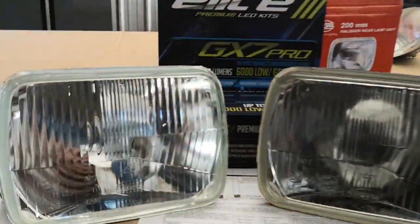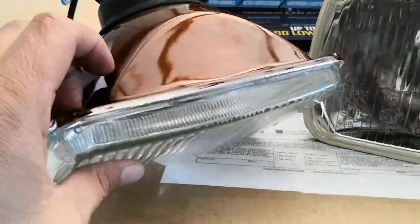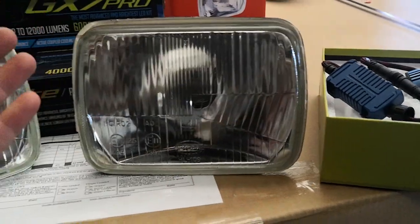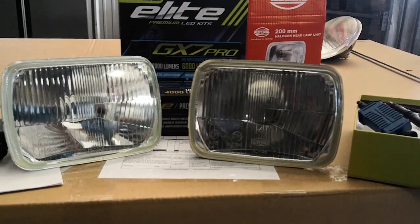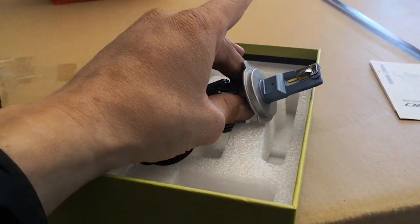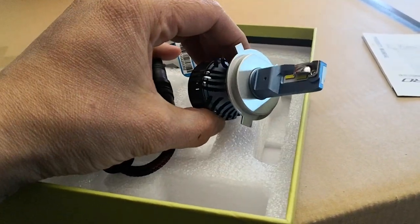AutoPal has these headlights that are glass fronts with steel rears, so they are definitely a quality item — they're not plastic. They're very good headlights, but obviously if you have a halogen bulb in there the lighting output is not going to be that great. So what we do is offer you an upgrade with the headlights, which is our GX7 Elite Pro LED conversion kit.